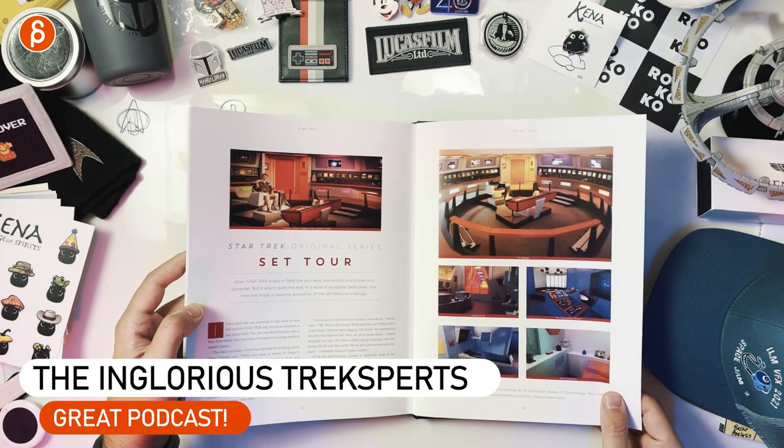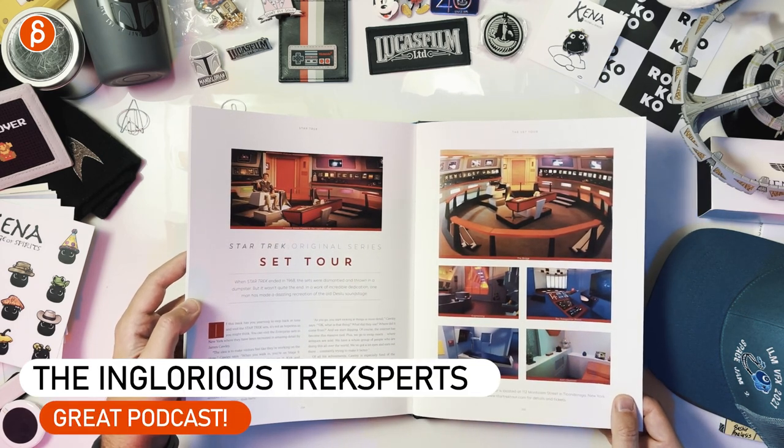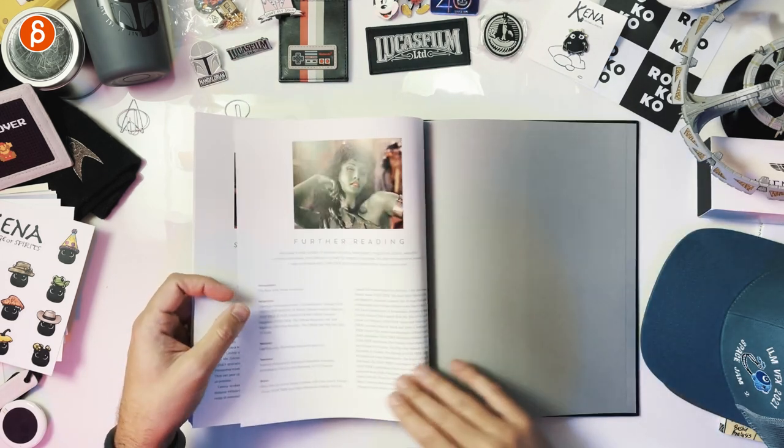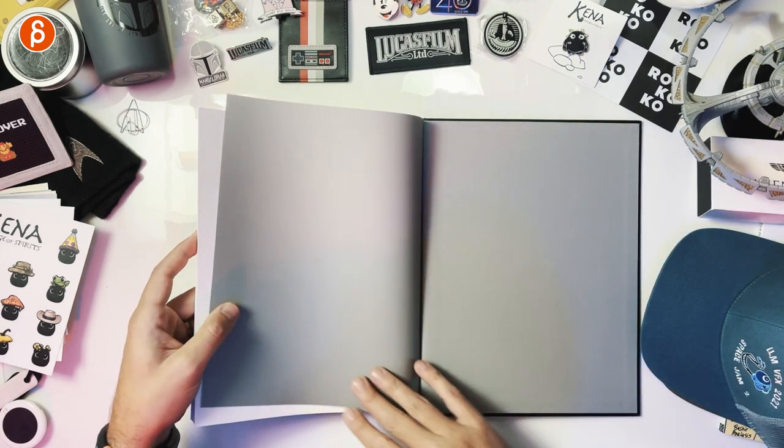I was listening to the Glorious Trek experts — they were just talking about this. I so wish I could do this; I would love to see that set. And that's it — further reading. The end.